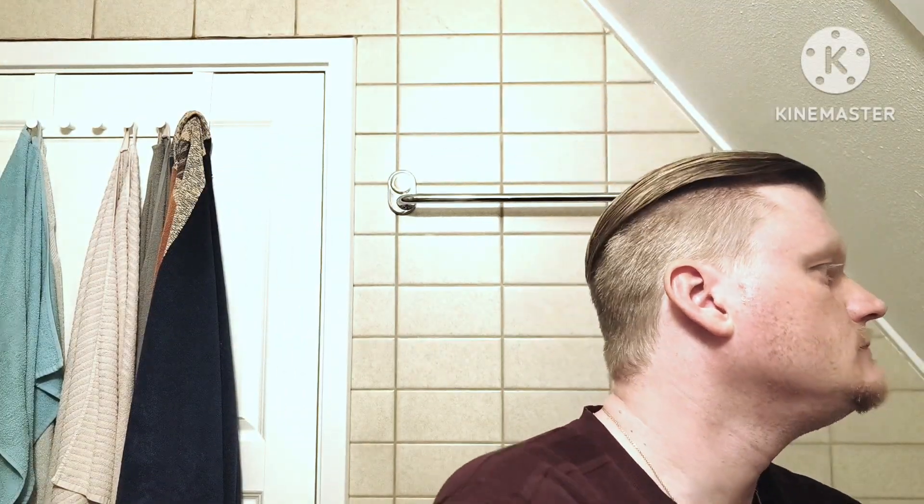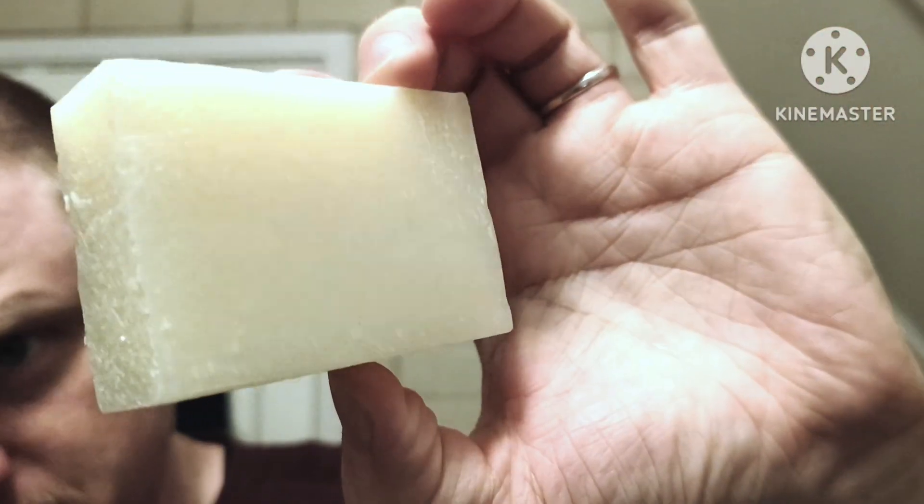I'm just going to wet the face here and apply the pre-shave. Let's see — it comes wrapped in plastic once it's inside the packaging, but this is how it looks. How many grams is it? 100 grams — so that should be quite a lot. Look at it — beautiful. Put it under the water and let's rub it on the skin.